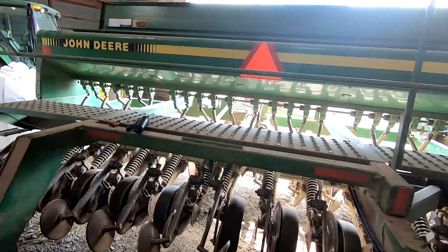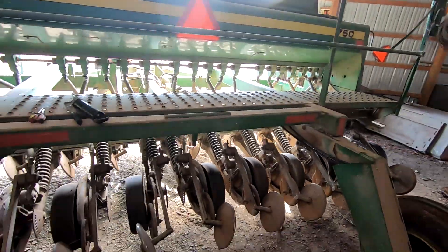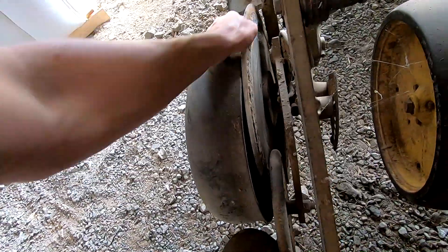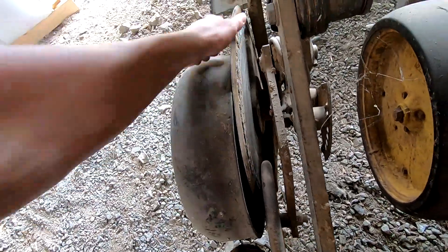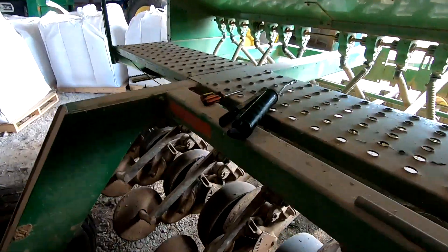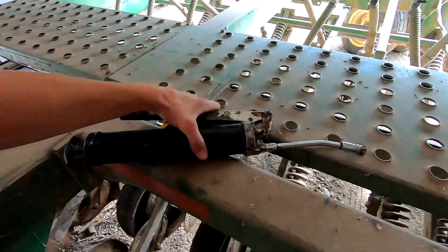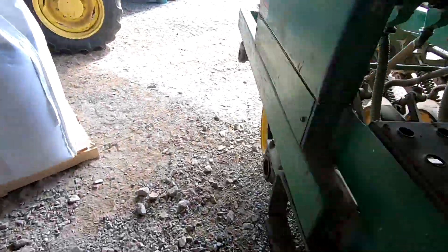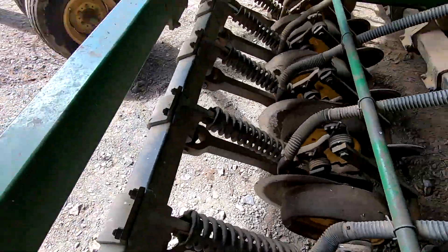This drill is 15 feet wide with 24 rows at seven and a half inches apart. I'm going through and checking each row, making sure the main bearing is good and putting some grease in there. The ones in the back are pretty easy to reach, but the ones in the front you have to crawl through the middle to get to.